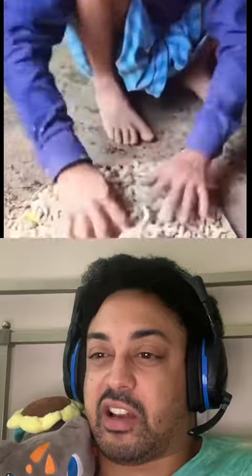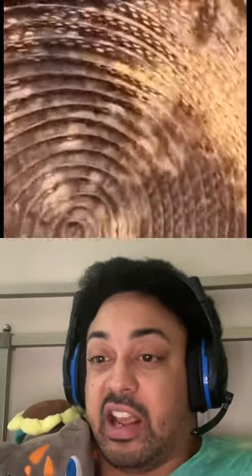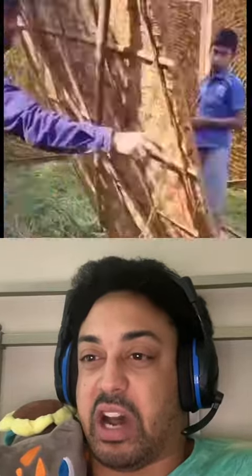Whatever they eat, they turn into silk. These guys are just going in — they handle them by finger and there's like a giant circular comb, and they're putting them in there, single caterpillar in a single spot.